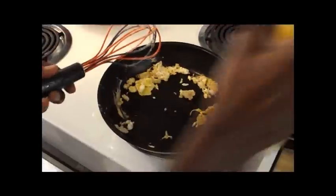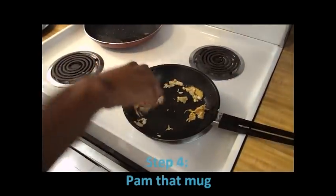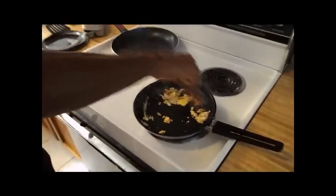You're cooking. I'm scrambling an egg in 30 seconds. Step four, so it stays a little moist. Pam it. Scramble. Right there.